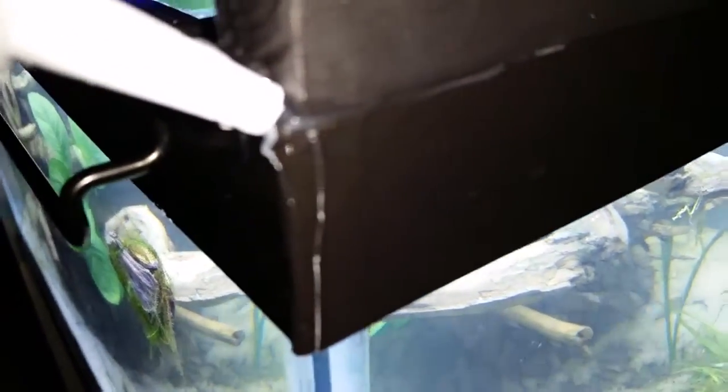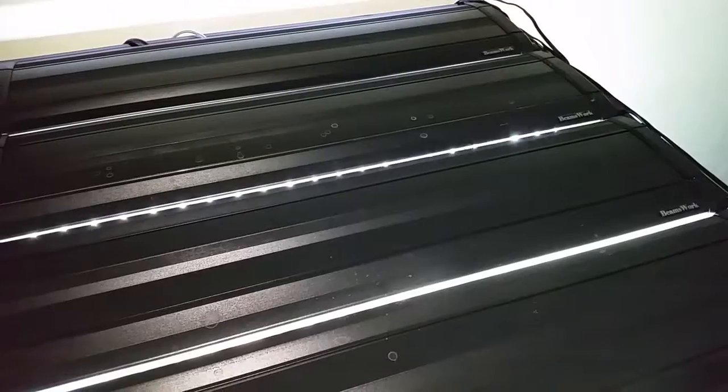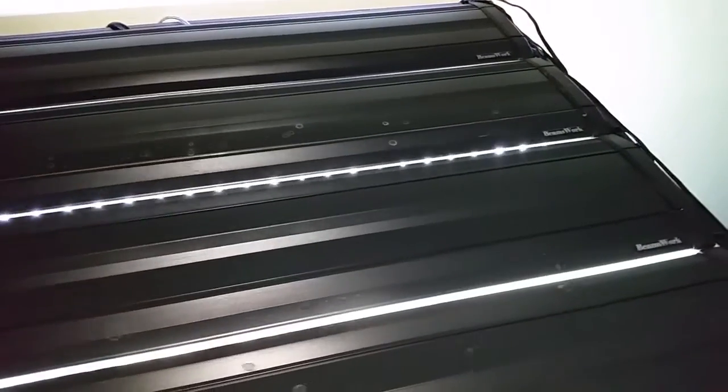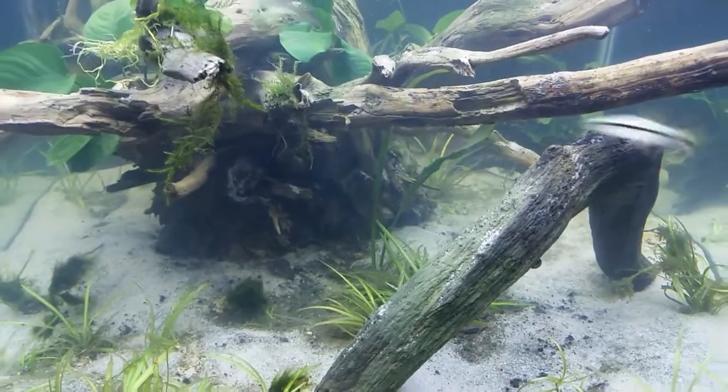Next we need a shade bar in front of this thing, because I've got four Beamswork LEDs on here which are really bright and they're going to blind you if you look at the tank. I take a wooden dowel, paint it black, and caulk it a little bit at both ends — not in the middle, because when you fill the tank the expansion would cause the caulk to break. There you can see the four Beamswork LEDs and a nice frontal view of the tank. It's not saturation planted.